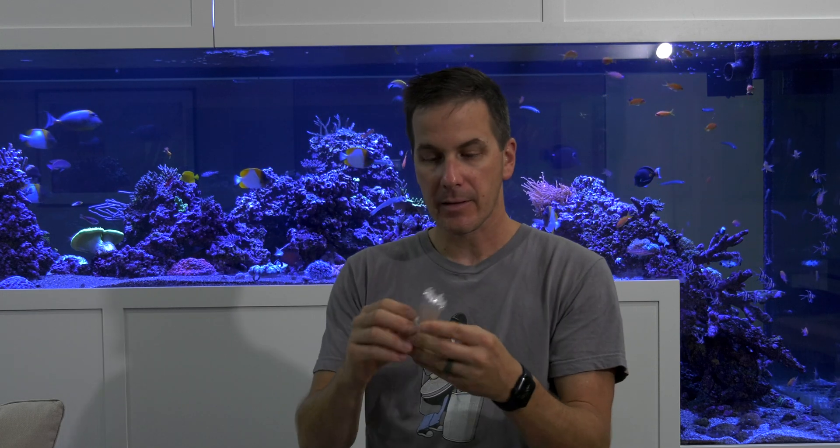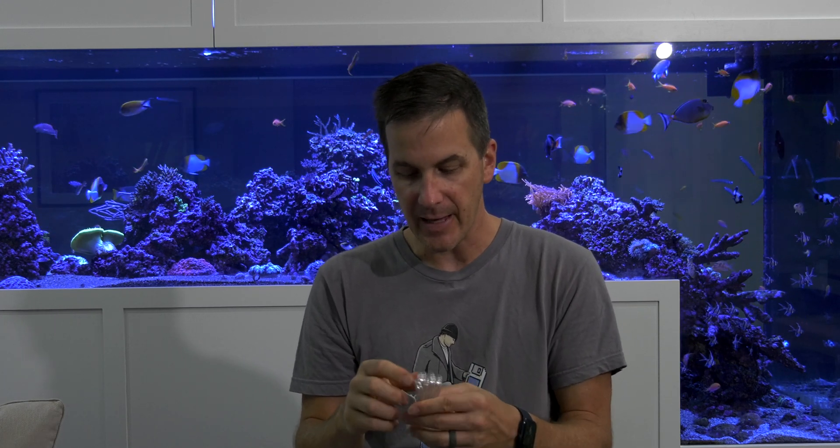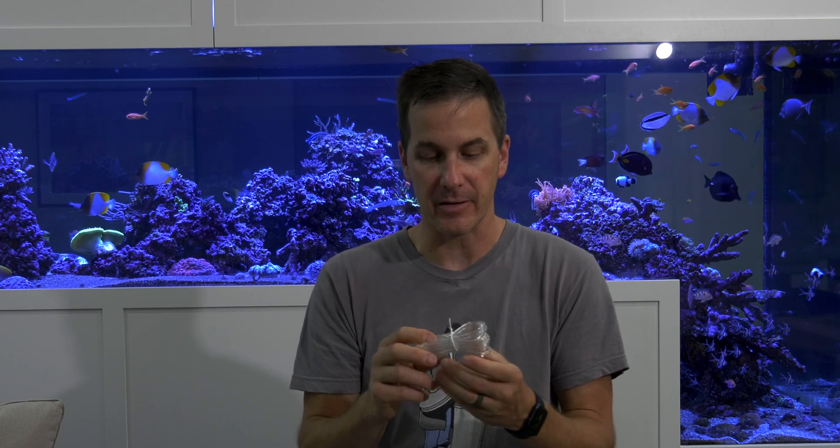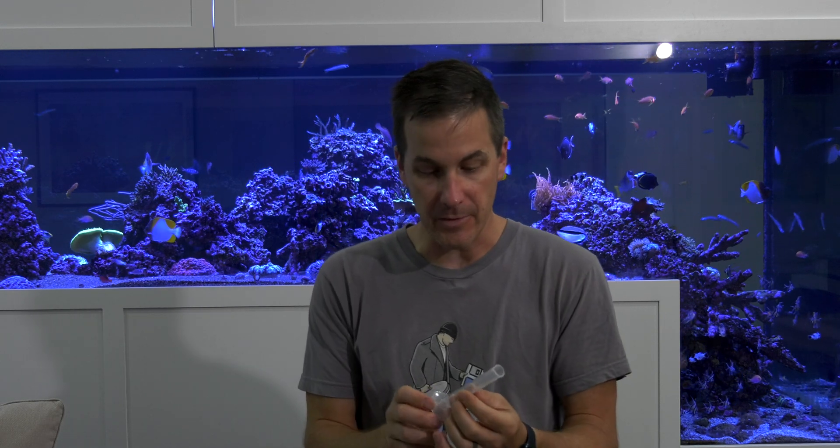We have clear tubing. It's nice they give you the tubing, but it would be really cool if they gave us two different types — or even one color as opposed to just clear — like a color for in and then a color for out. One could be clear, the other could be something else. That way, as you're tracing dosing lines under your stand or in your fish room, you know which one you're looking at.